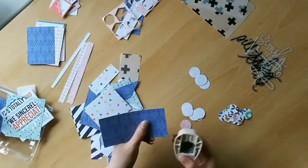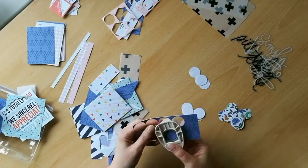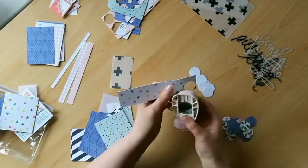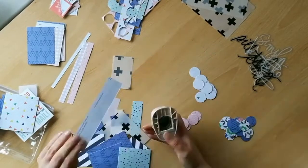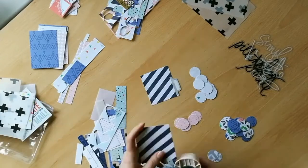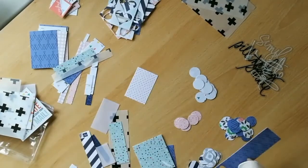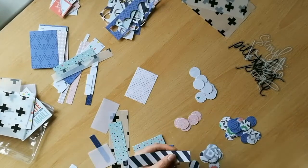This month the team are using an inspiration kit from the Hip Kit Club, and that features an exclusive patterned paper that looks a little bit like a clamshell design. What I'm doing is taking that as the inspiration for my layout and I'm going to create a clamshell design.